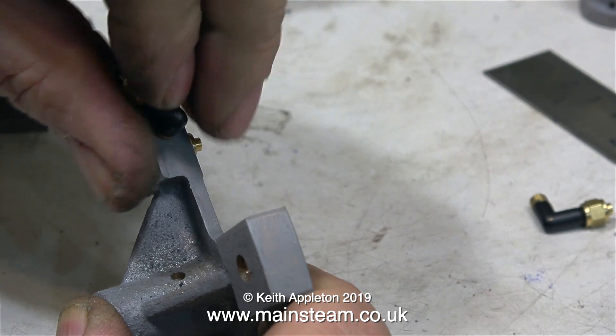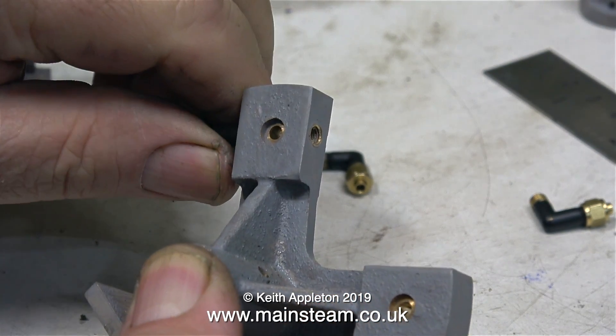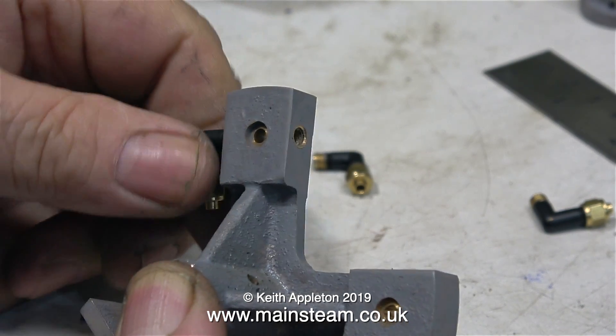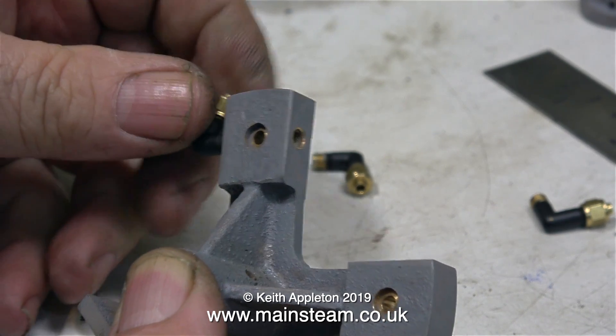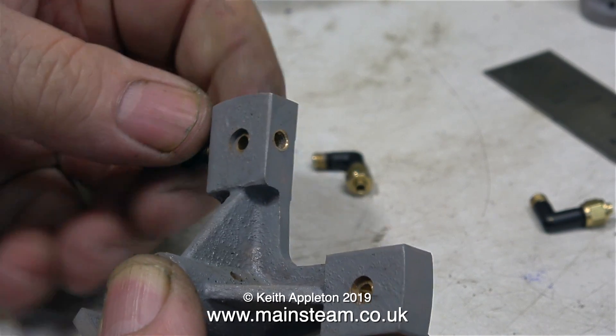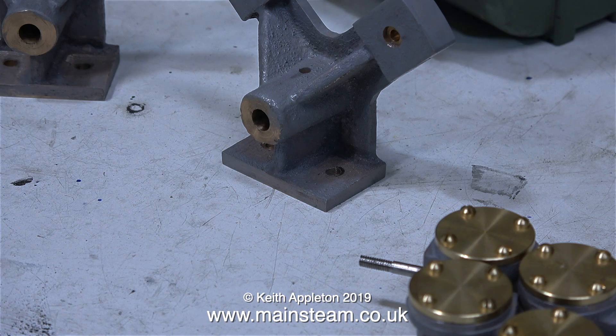My logic for the layout of the engine is twofold. One, it's going to be mechanically better than the other way, as shown in a previous video. And also, it will be very easy to convert these engines back to two individual ones, for use perhaps in a twin propeller model boat. Once I've finished this engine and run it in so I know everything's fine, the engine will be for sale on my Mainsteam Models website, and 100% of the proceeds will go to charity.